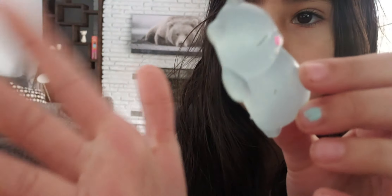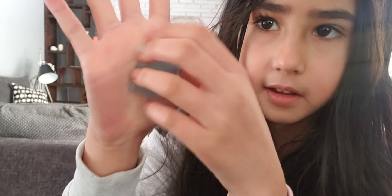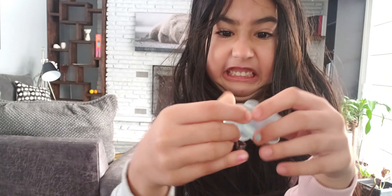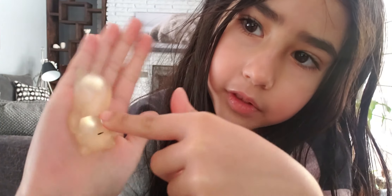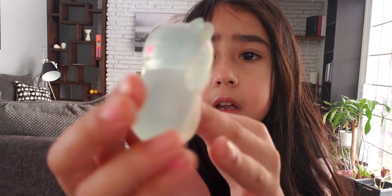Now I'm going to show you how sticky it is. It's really sticky. You can like squeeze them together. You like the caps?